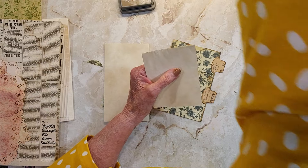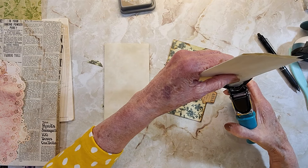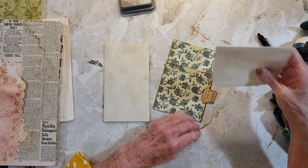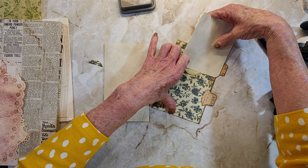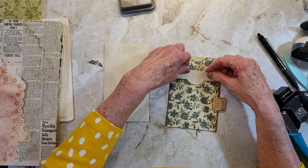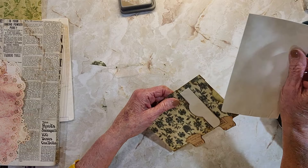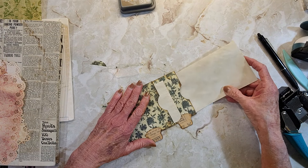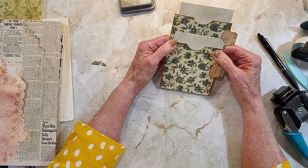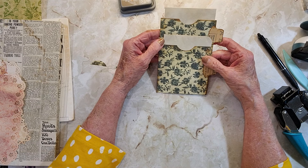Let me get my corner rounder. Hopefully they fit and they're not too big. Check this one out, see how it fits in there. It just doesn't look right.